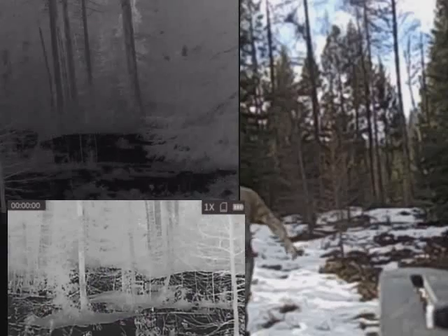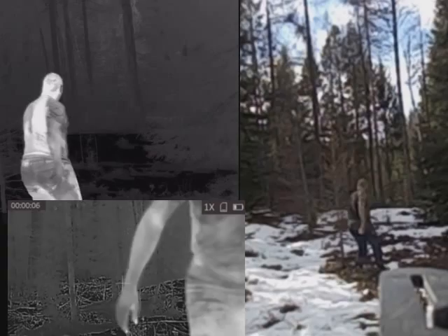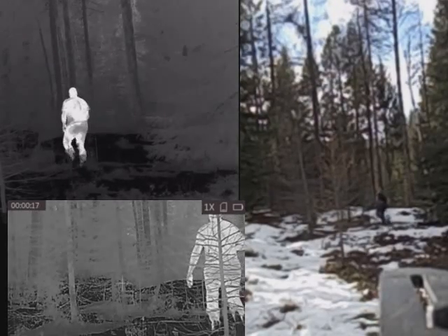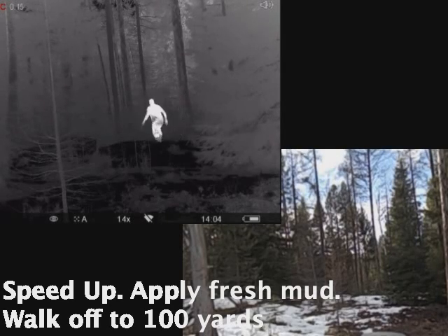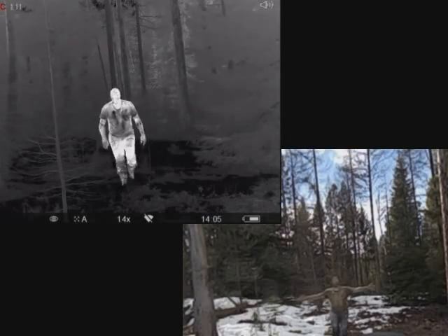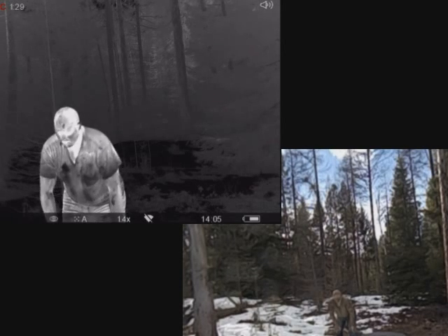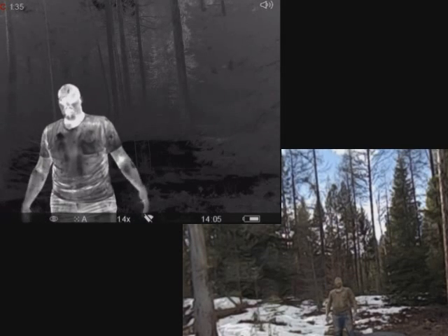So what it'll look like — it's still covered in mud. There's the Predator, and this is mine. How'd it do on thermal? What do you think? How'd it look?